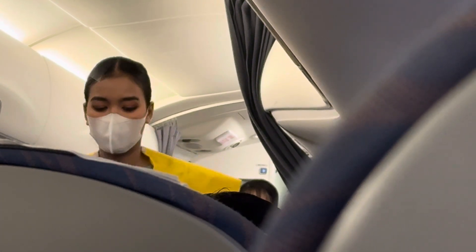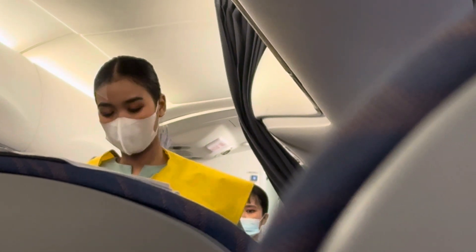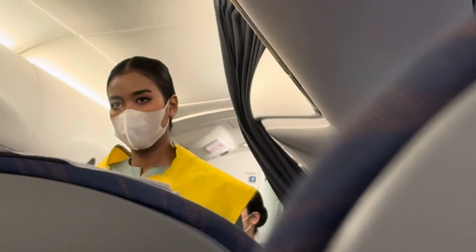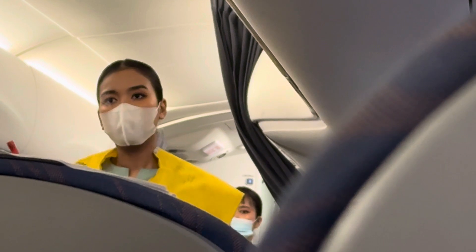Your life vest is located under your seat. To use it, slip it over your head and secure the strap around your waist. Inflate your life vest only at the exit by pulling on the red tab. Your life vest has a mouthpiece for further inflation and a light for attracting attention.